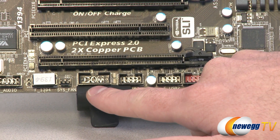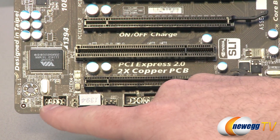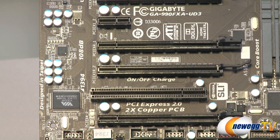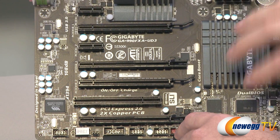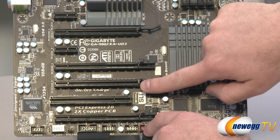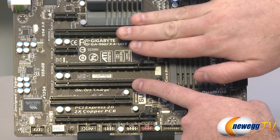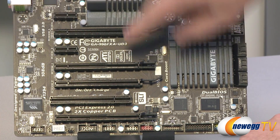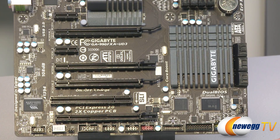A couple more USB 2.0 headers next to that, a COM header, the system fan header (3-pin), a firewire out, and your front panel audio connectors right below all of your audio hardware. Moving on to PCI Express — you have PCIe Gen 2 or 2.1 ports here. You get a couple of X1 slots at the top and middle, and a couple of X16 physical slots wired for X16 where you'll install your video cards, with triple-slot spacing between them for dual or three-slot card support. In between those is an X16 physical but wired for X4 slot, another X4 slot at the bottom, and a legacy PCI slot for older devices.